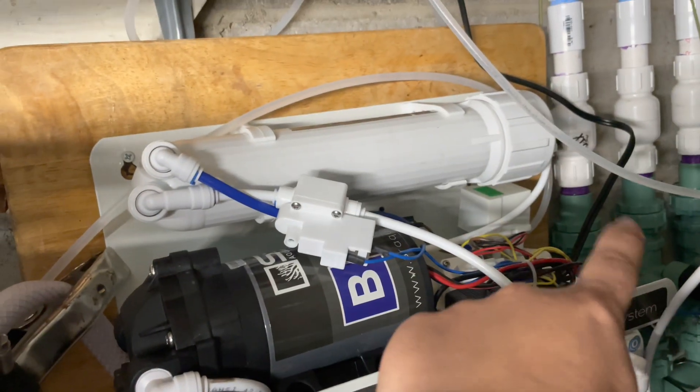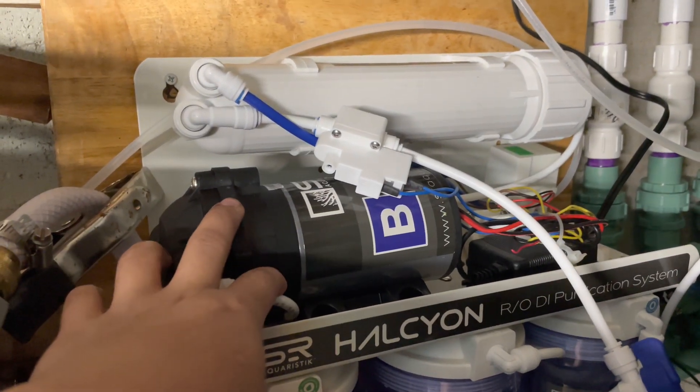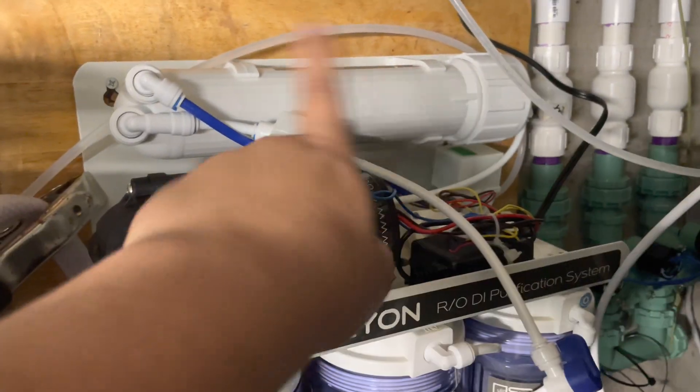It comes up and around, goes through all the pressure switches, goes through the RO unit and then through the booster before the RO. And then it all gets sent out — the waste.